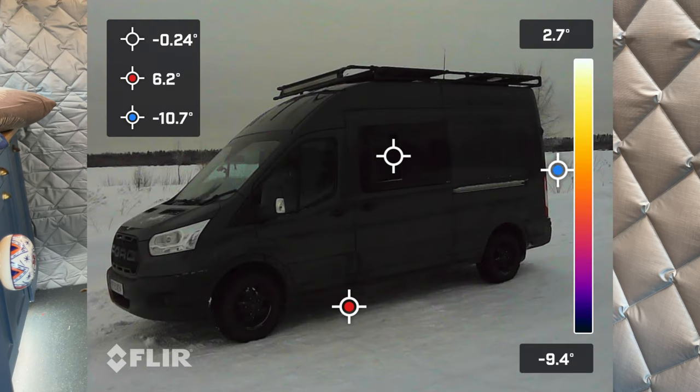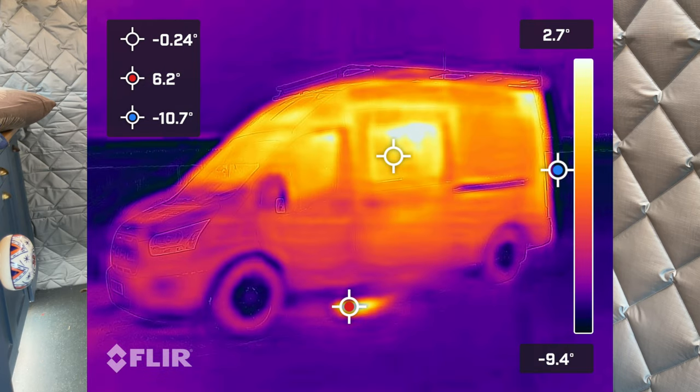This wouldn't be my channel if I didn't have some data or evidence to back up that it works well. Here's a thermal image taken on the last Arctic winter trip of the side of the van. You can see the glazed window temperature is only 2 degrees, whilst the inside of the van for the entire trip was kept at about 21 degrees.